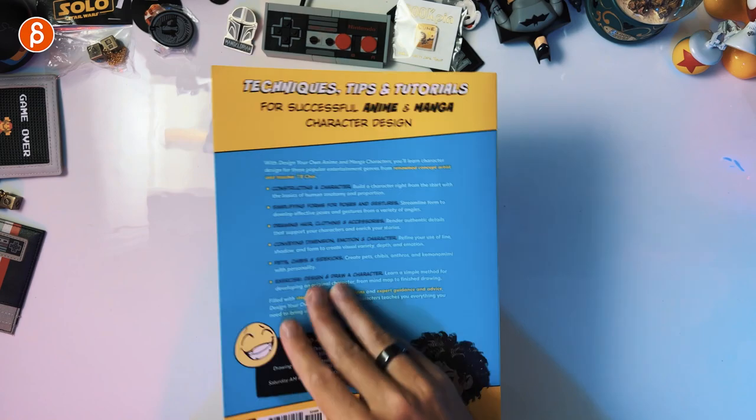I got this about a week ago. I have a ton of how-to-draw books and I should look at them more because I still can't draw. To be honest, I love ordering them and I love going through them, but do I go and practice every day? I don't. I should. But anyway, this is the book.